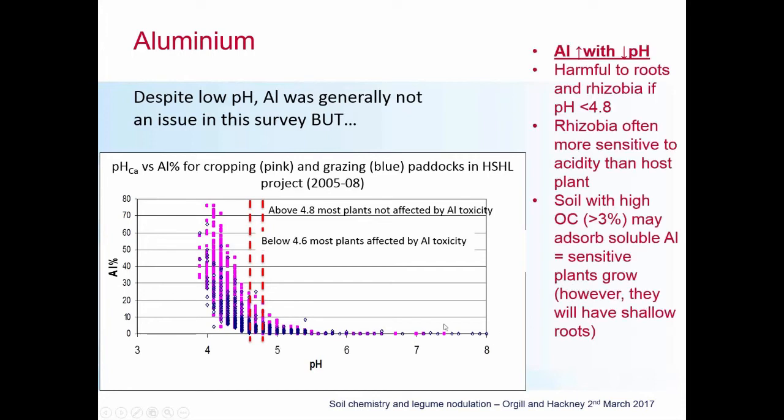Why do we look at aluminium? As Belinda said, it's harmful to roots as well as rhizobia, particularly once we get below a pH of around 4.8 to 5 in calcium chloride. Often it's rhizobia that are more sensitive to aluminium toxicity than the actual host plants. It's also important to remember the importance of soil organic carbon — soils with a high organic carbon percentage can actually absorb soluble aluminium, making it less damaging to plants and rhizobia. But organic carbon is concentrated in the surface soil layers, so we might still have aluminium toxicity effects lower down in the profile.